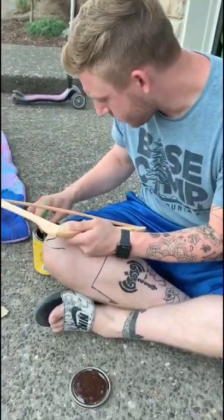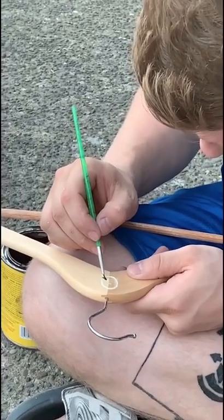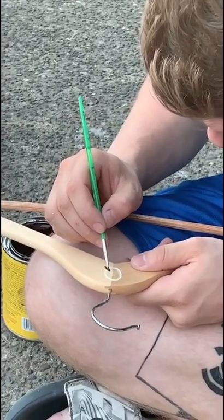As you can see, I'm using stain — it was actually a gel stain. What was nice was there was already a clear coat on the hanger, so I'd just wipe off the excess stain.